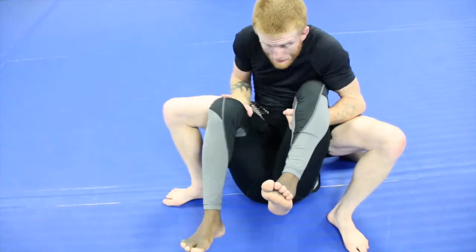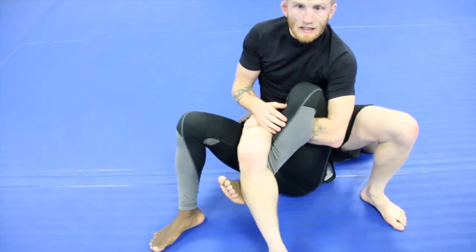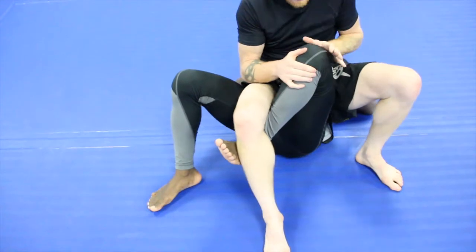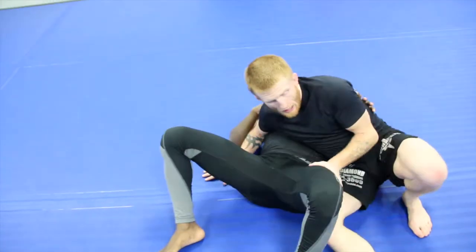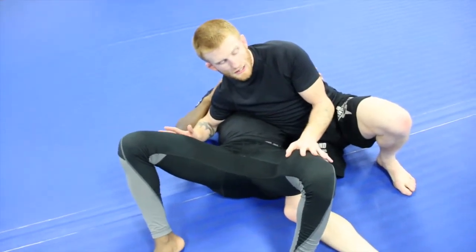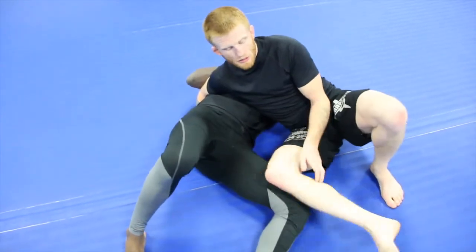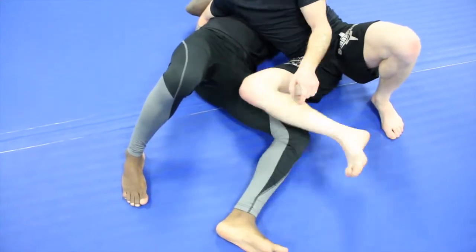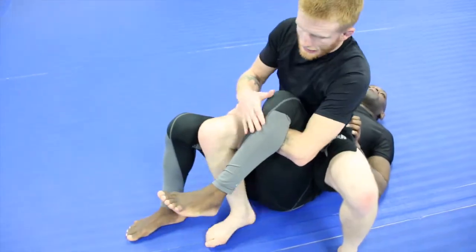If he gets the sickle hook on the leg I'm attacking, it's tough to clear — he's going to keep good tension. What I do is take my arm out, push through, and go back to side control with my hips on the ground. From there, there are two ways to get back to the sit position. If his knees are wide, or if he hips out a little bit, it's a pretty easy step over — just make sure you don't step over lazy and let him get his sickle hook in. Step over, collect the leg, and come back.